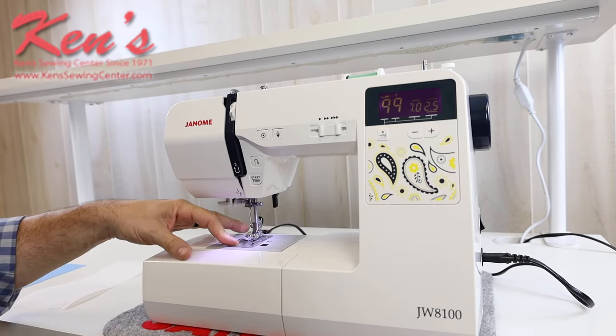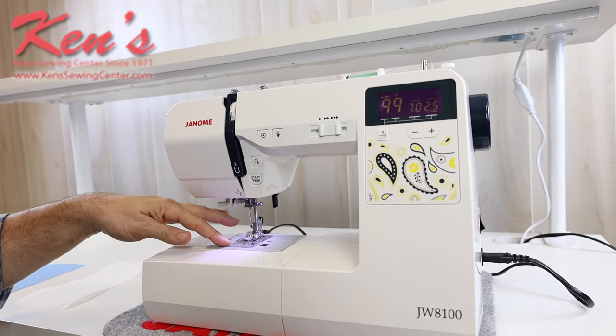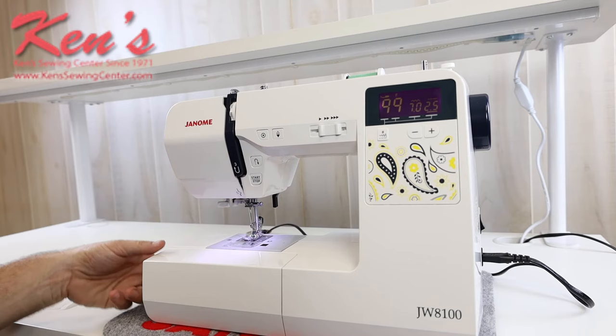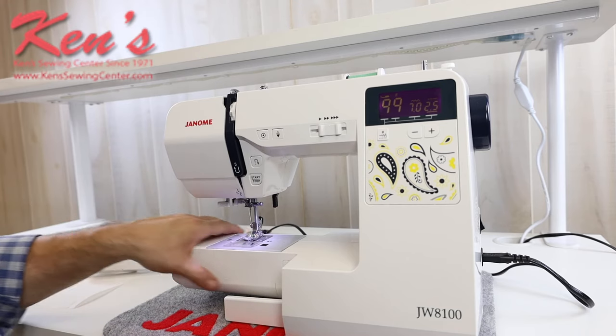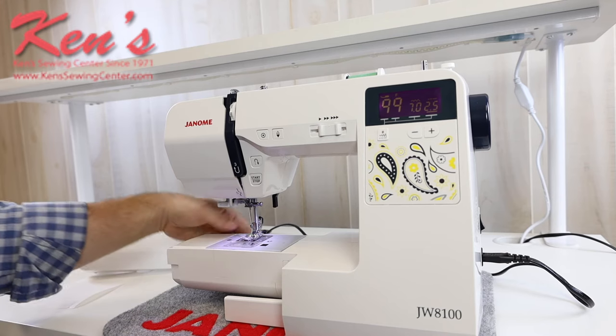It does have the nice top drop-in bobbin so I can see my bobbin and also see the thread that's on it, and it has the removable accessory tray. So if I want to hem a pant leg or shirt sleeve, I'm able to do that.